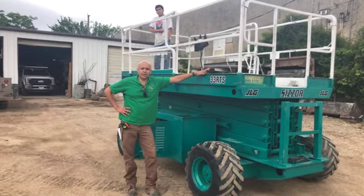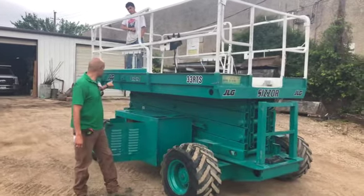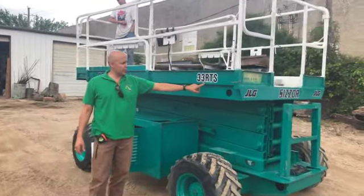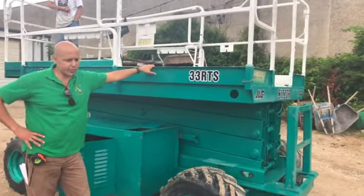Hi, my name is Rick Sanchez. I'm with a company called Tractor Tip Equipment and what we have for sale here today is a JLG. This is a 33 RTS — a rough terrain scissor lift. RTS stands for rough terrain scissor lift.